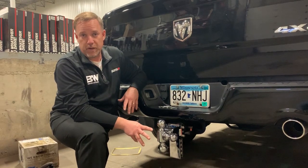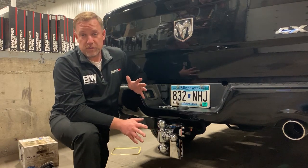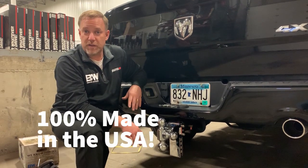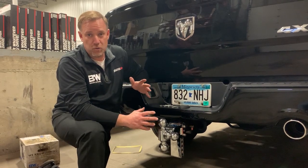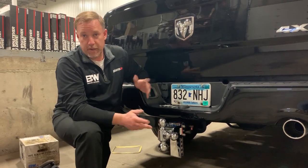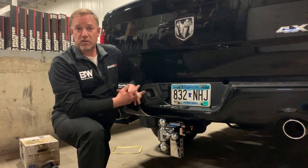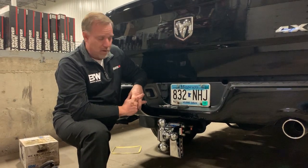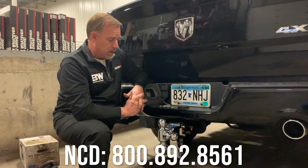One other note about B&W: this is a 100% made in the USA product. It's very high quality, made by US laborers right here in the United States. The B&W tow and stow is a great seller for us at North Central Distributing. It's pretty straightforward — thanks for your support of B&W and North Central Distributing.